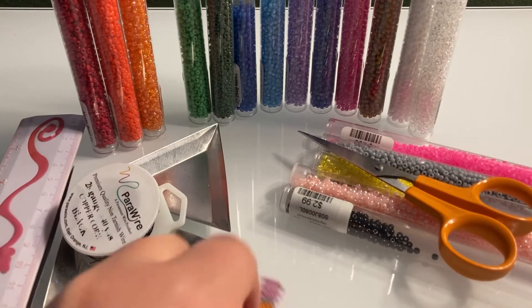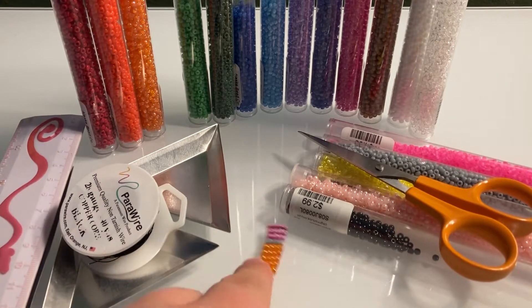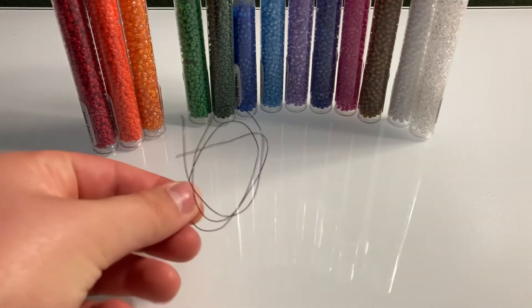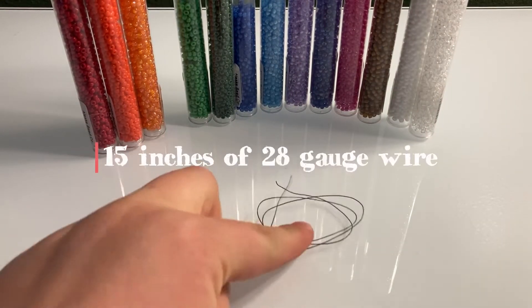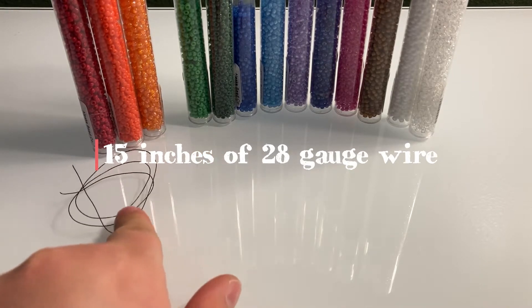And that is all the things you'll need. So let's get started making our pencil. Start by cutting off 15 inches of 28 gauge wire.